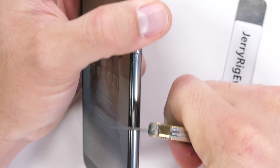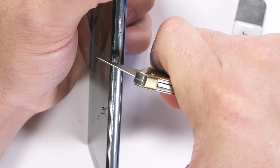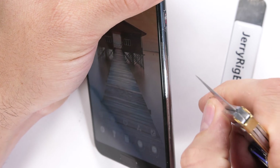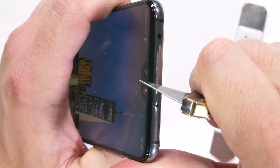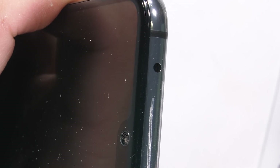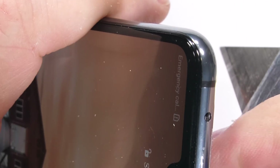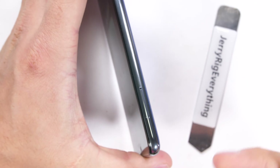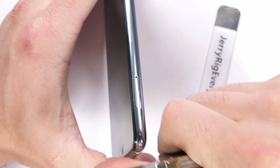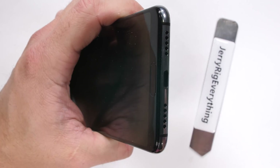The volume rockers are also made of metal, and from the sound it's making we can tell the sides are also metal. Up at the top of the phone we are headphone jackless, but Huawei did include an IR blaster so you can change the channel on your TV and stuff. We have a metal dual SIM card tray but no expandable memory. No headphone jack on the bottom of the phone either — just the loudspeaker and USB-C charging port.